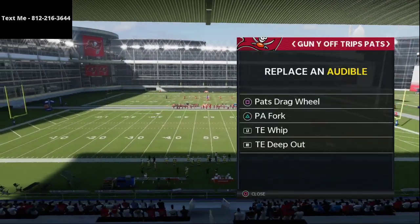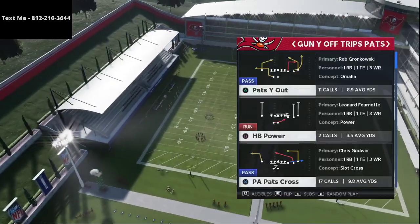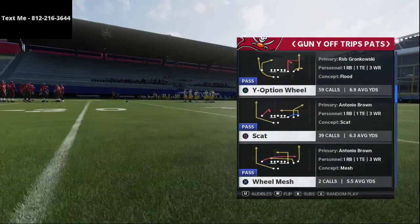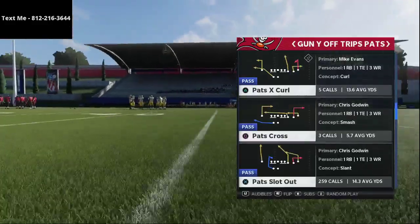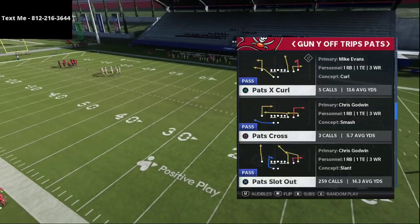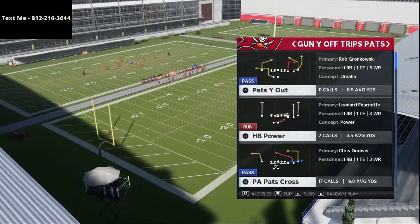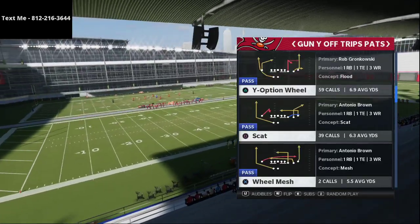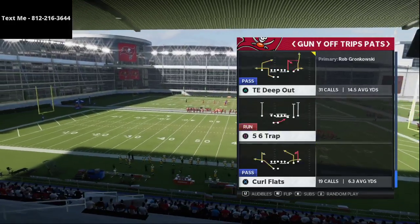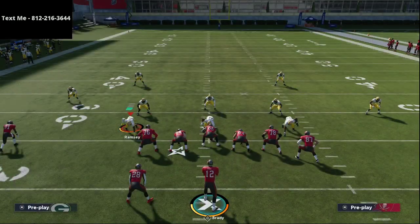In our audibles here we've got the patch drag wheel, the PA Fork, the tight end whip, and the tight end deep out. If you've been subscribed for a long time or have our U Trips breakdown in our text membership, you know my favorite play from this formation is the pat slot out — I think it's the best play in the entire game because of how effective it is. DeCroft didn't really use that much though. What we're going to do is come out in a couple of different plays he ran a ton, really focusing on route combinations and concepts.